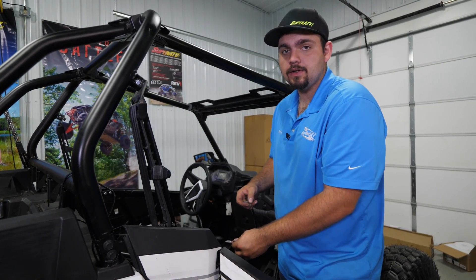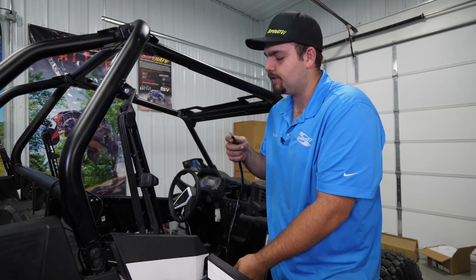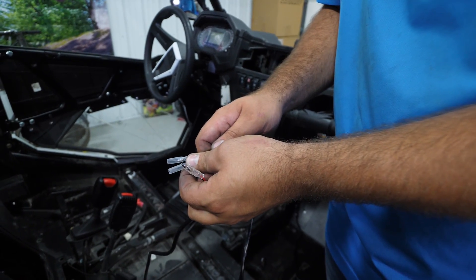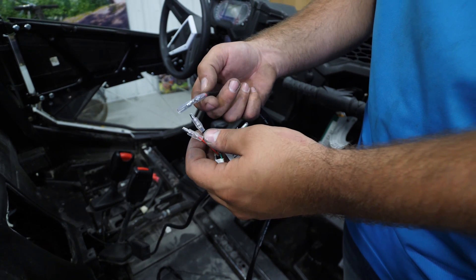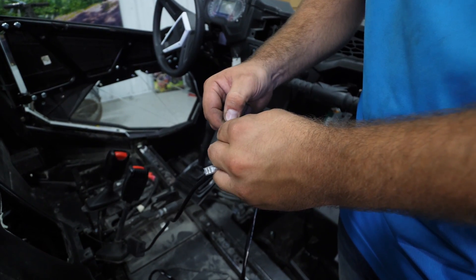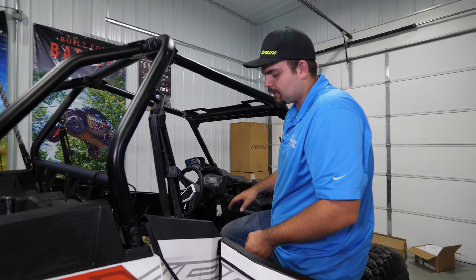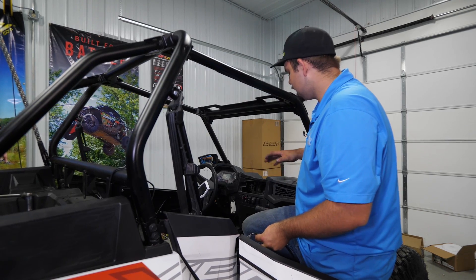Once we have our whips installed to the machine, we're going to come back inside to the previously installed harness that we started running towards the rear that has the two bullet connectors. We're going to connect it to the two bullet connectors that are going to be red for hot, black for ground on the control box harness. Make sure they make a good solid connection and do the same thing for the ground. Then you also want to go through and heat shrink both of these connections. Tie up all your wiring, reinstall your center console, your seats, your hood, and your storage compartment.